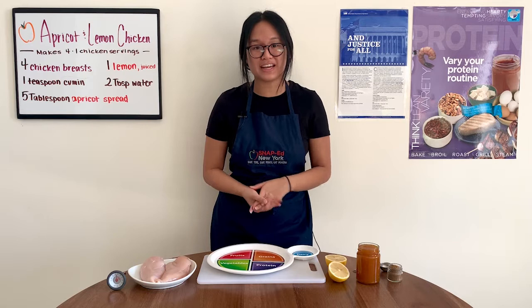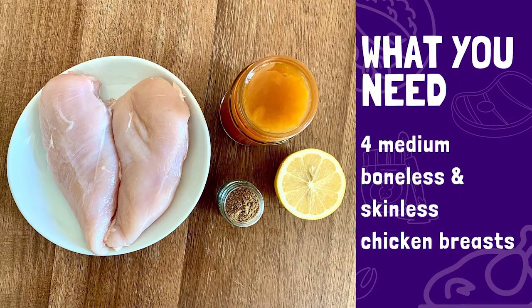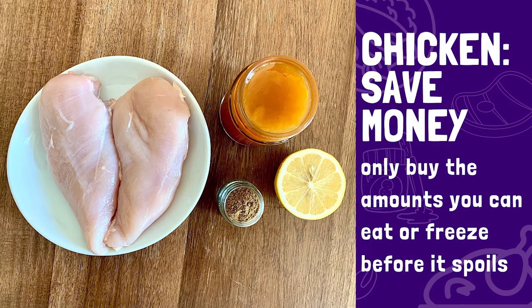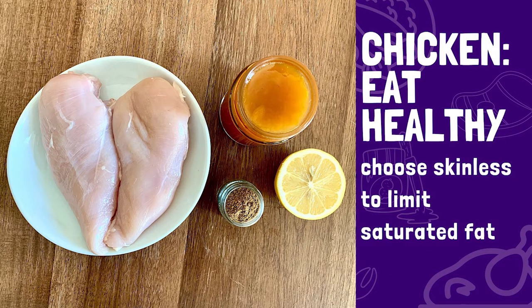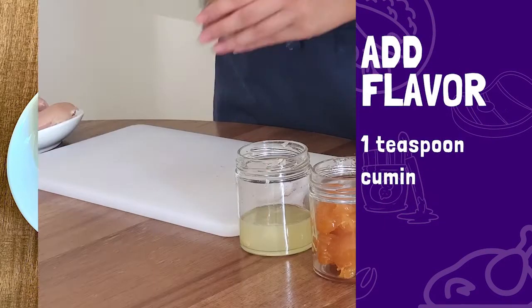To make four servings of apricot and lemon chicken, this recipe calls for four medium boneless and skinless chicken breasts. I'll only be preparing two because I'm only feeding myself today. Boneless chicken tends to cook quicker than bone-in, so that will save us time, and getting skinless will limit saturated fat.